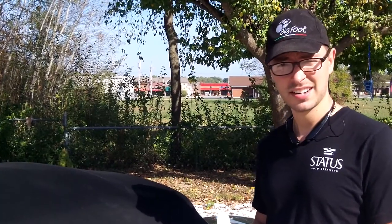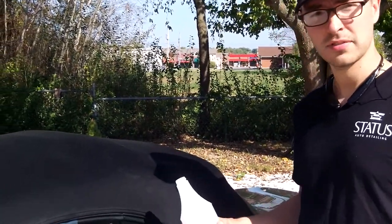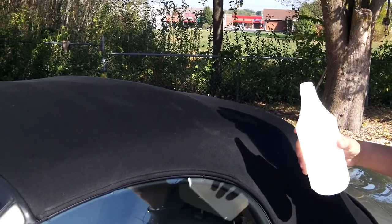Hey guys, this is Jeremy at Status Auto Detailing. I'm going to do a quick demo on this convertible top. I've applied C-Quartz fabric, which is the best product in the industry for waterproofing fabric and convertible tops.